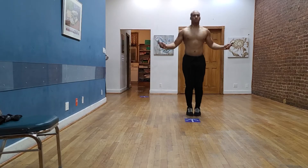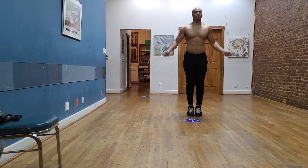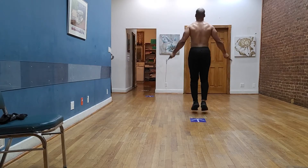Overall, jump rope is really good for your core, your arms, your shoulders, your back, calves, thighs, hamstrings, and glutes. Pretty much just about everything.